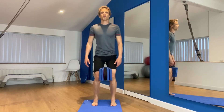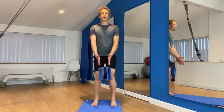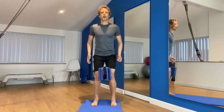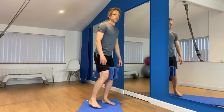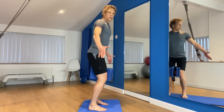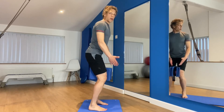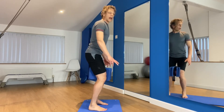Breath in. As you breathe out, squeeze the pillow, pull up into your bottom. Three, two, one, and release. Now showing you from this angle: breathe in, as you breathe out you squeeze the pillow, you tighten your bottom. Three, two, one, and release.